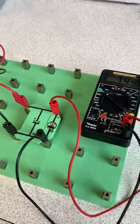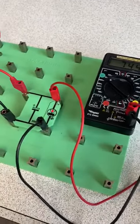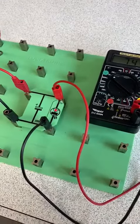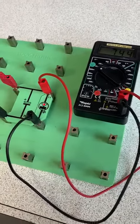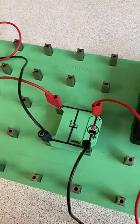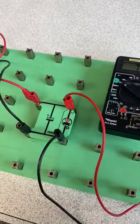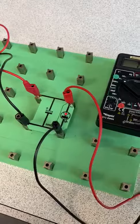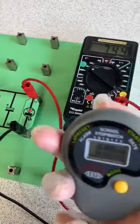Hello students. In this video we are going to see the impact of capacitors in parallel. When we put capacitors in parallel, the capacitance will increase. One capacitor is in the circuit and this LED will tell us how long it takes to discharge after we disconnect it from the power supply.